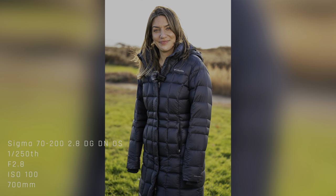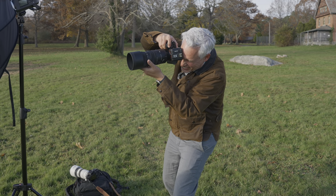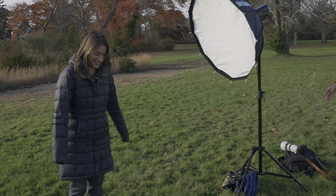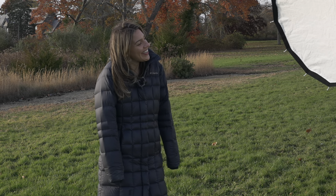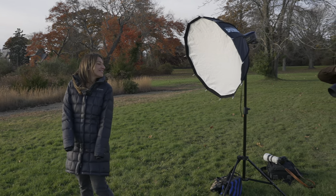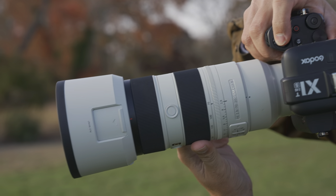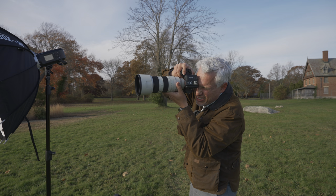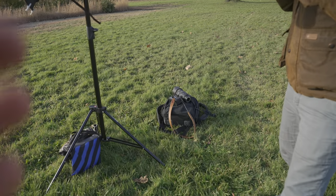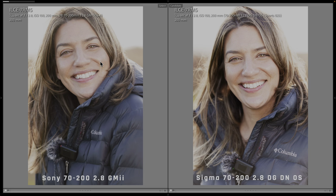One thing I love about a 70-200 for portraits is I can zoom in and get a tight headshot, then without moving zoom back and get a full body shot. Chelsea is wearing a coat hiding her hands — winter modeling. It looks like she's in a little sleeping bag, like a caterpillar, but apparently that's called fashion.